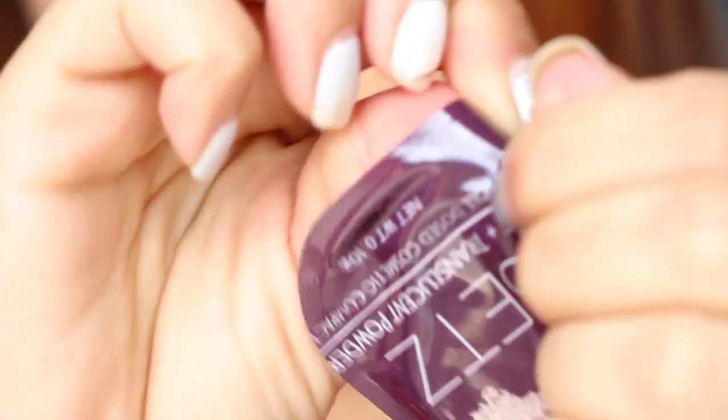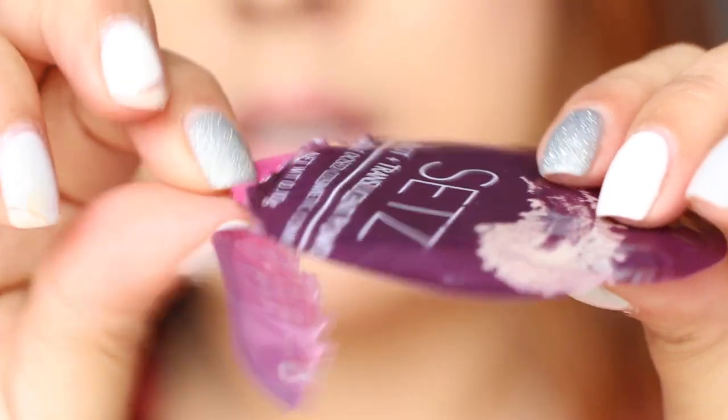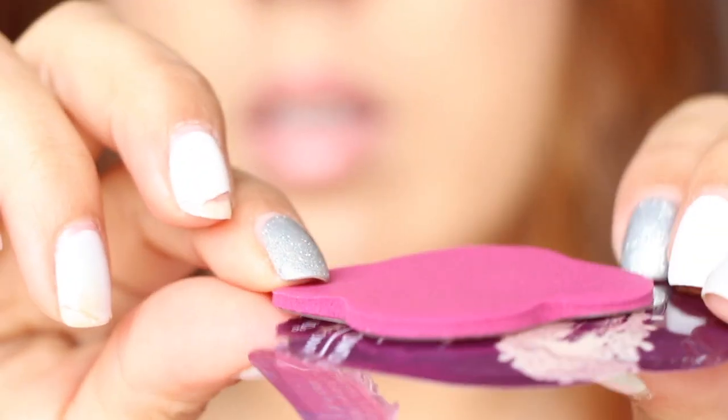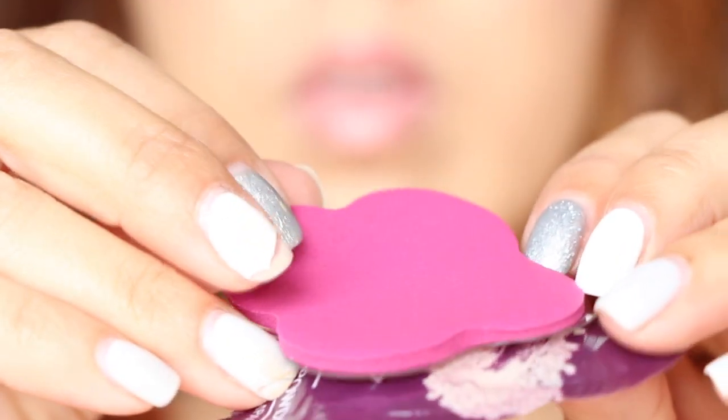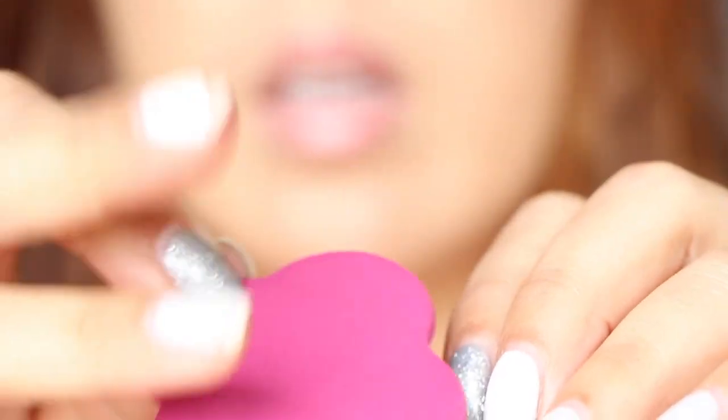I haven't used it yet so let me read the directions first. It says: pull out the tray and applicator from packing, gently shake excess onto tray, using a blotting motion apply translucent powder onto the skin, and if needed redip into tray. Seems simple enough. Let's tear this open — there's a tray in here, and there's the powder right there, like a little tiny pad.